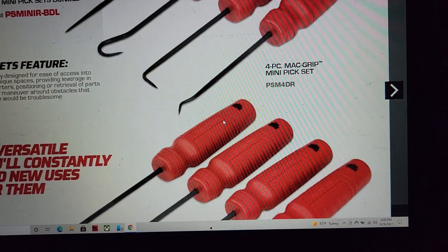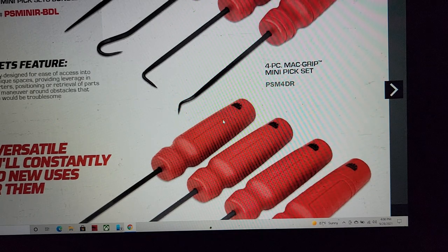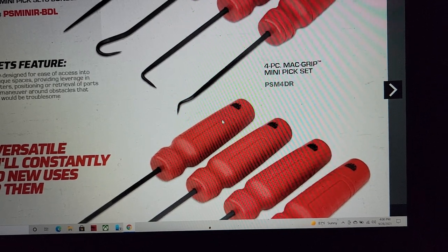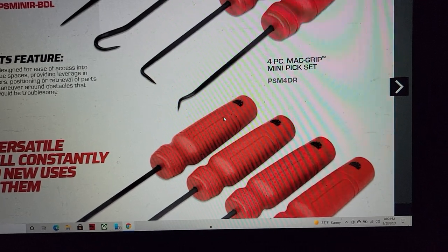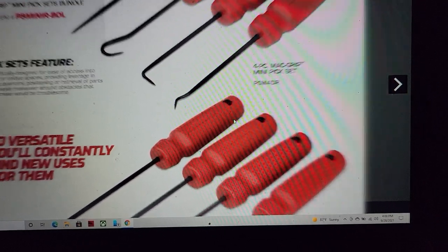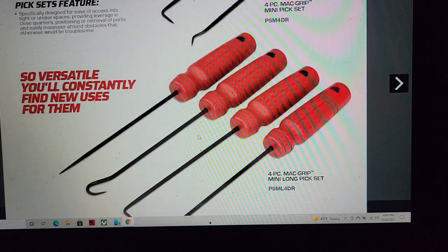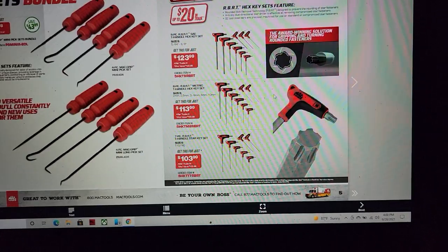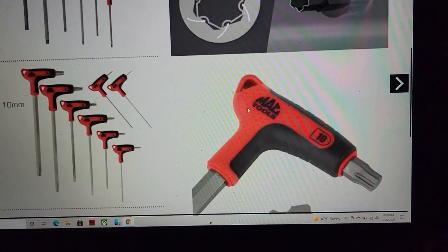The Snap-on instincts are probably my favorite picks. I'm torn — sometimes I want a big handle. But I do like these Mac ones. They're a little different from the Snap-ons because they're black phosphorus, so they will rust — they're not chrome plated.